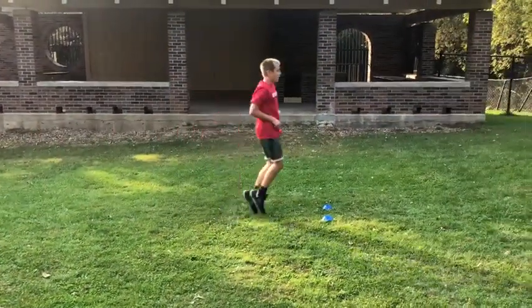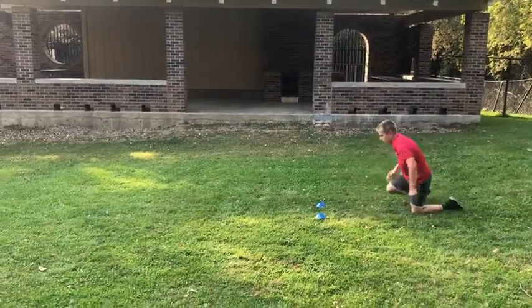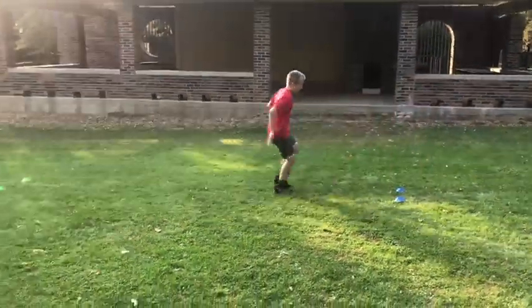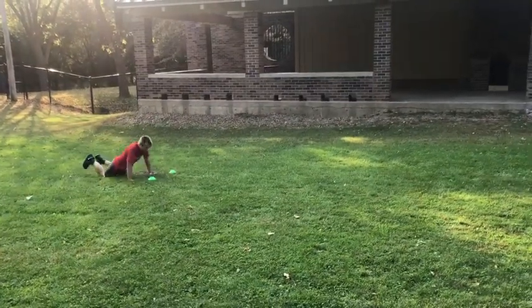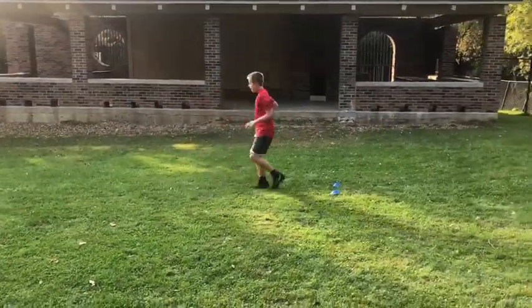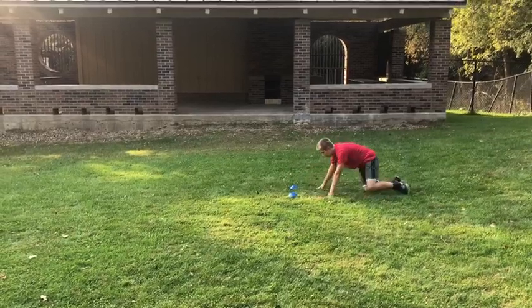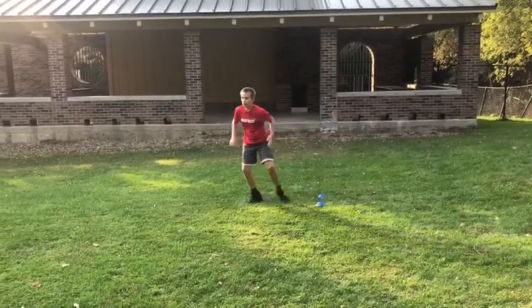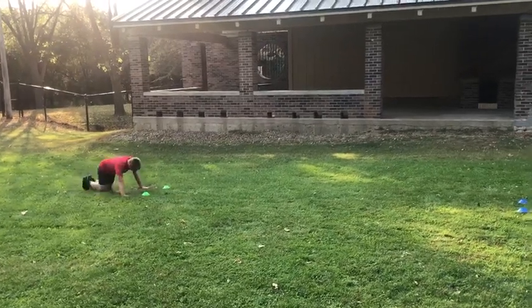Lay back down, stand back up — now this one's running backwards. Go Drew, as fast as you can. Lay down, get back up, and backwards. Lay back down, stand back up — shuffling. Drew's getting a little tired. Lay back down, stand back up, shuffle.